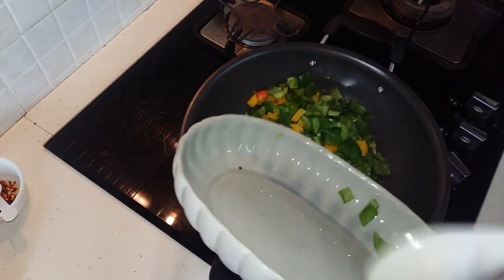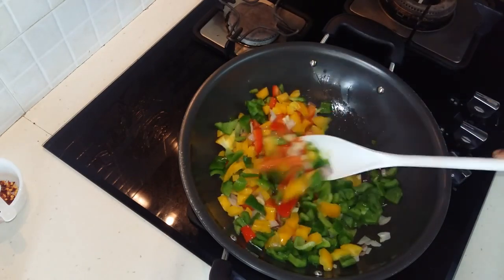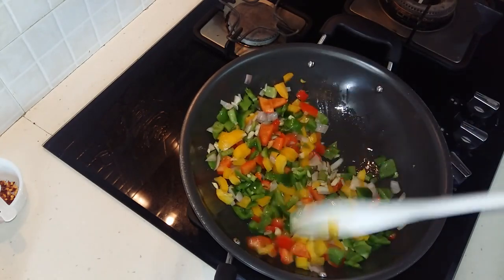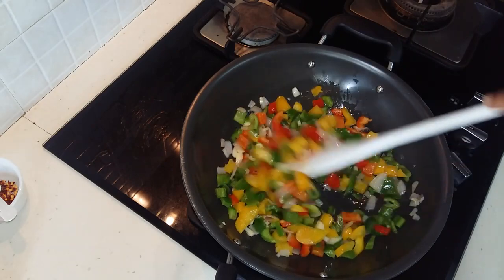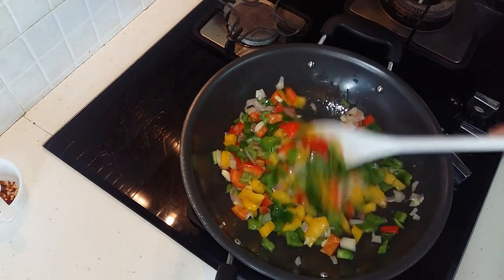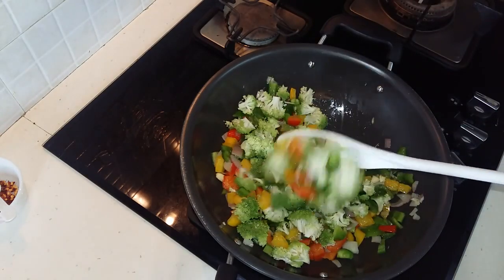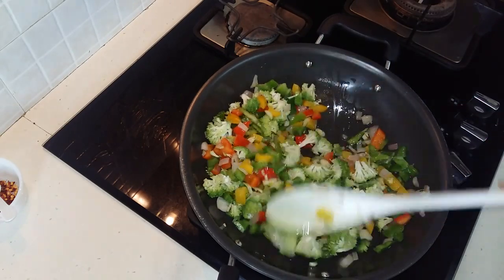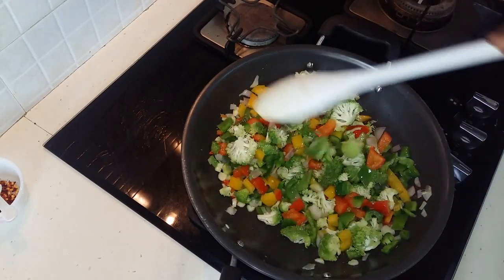This dish is very healthy because you're eating all lovely colorful veggies. The more colorful your food is, the more healthy it is. We don't need to make our veggies very soft - they need to be a little bit crunchy because it's going to go into the oven to bake. Now we'll add in our broccoli, which is also a very healthy vegetable. This all has to be done on medium flame, not on a high flame.